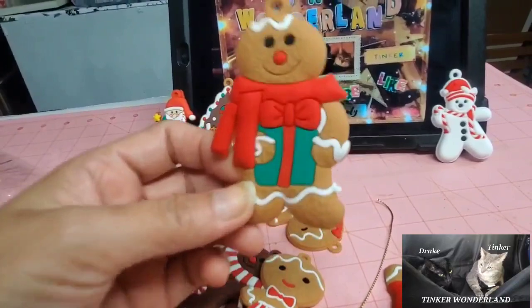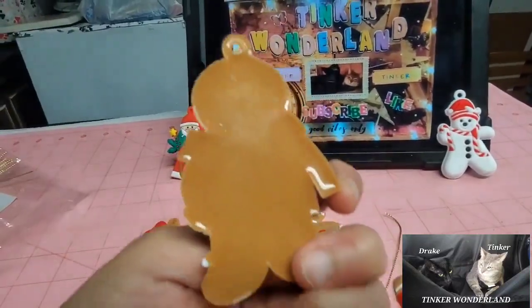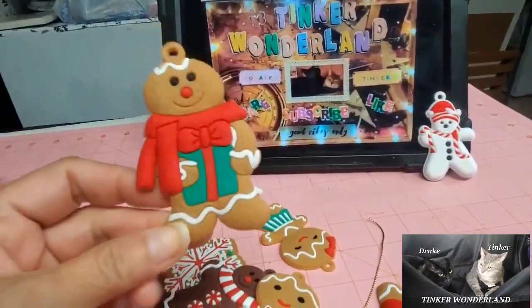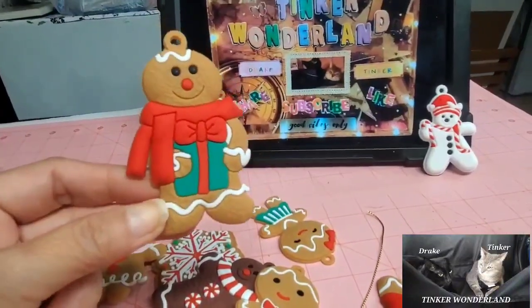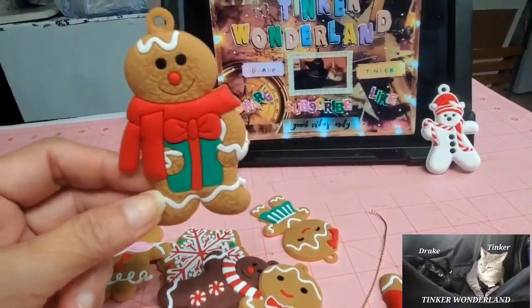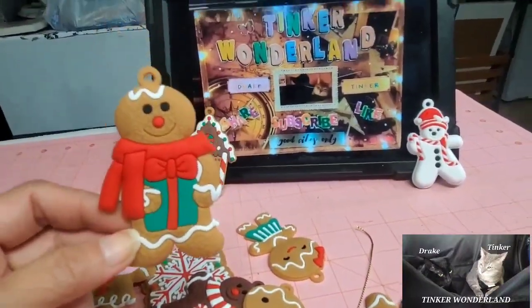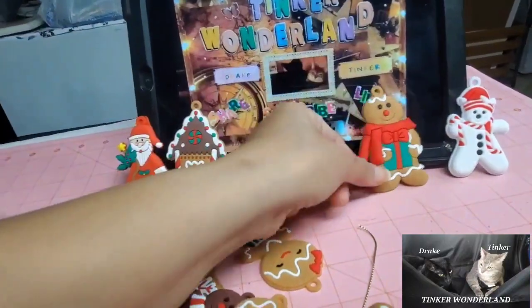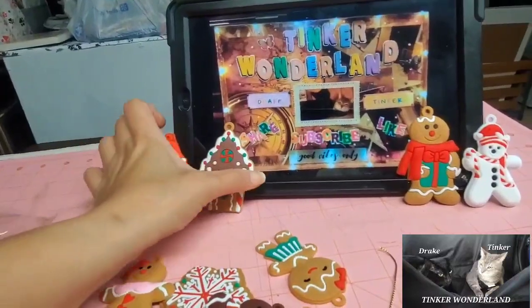There is this gingerbread man, and it's made of rubber guys — so it's not clay. I am not so fortunate to find gingerbread decor or gingerbread ornaments in any of the stores here in our place, so I decided to just order something from Amazon. And this is what I got — you have the gingerbread man right there.